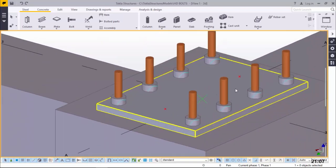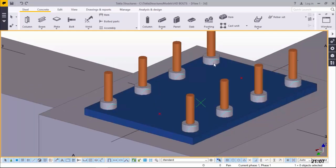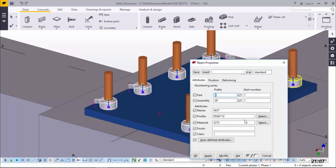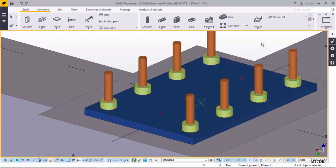Now the next step - we want to click on the nuts here. Press Ctrl first and pick on the nuts. We need these nuts to have a different color also. I will give them a color code of 10 and click Modify and accept everything right there.